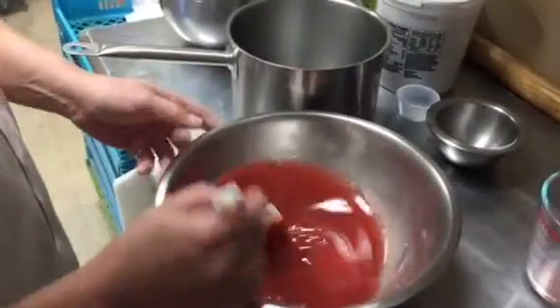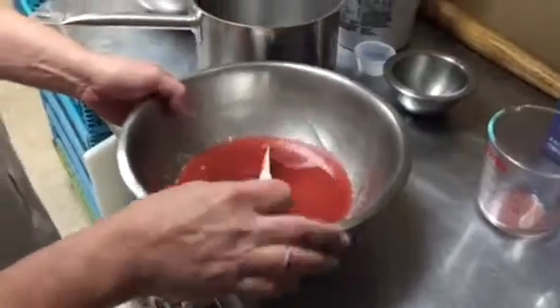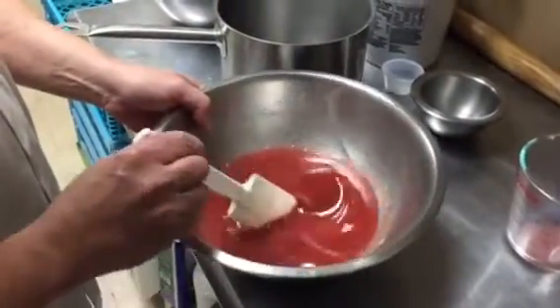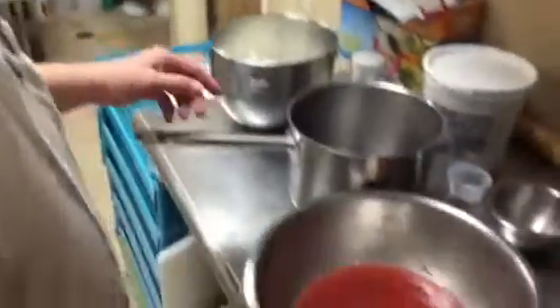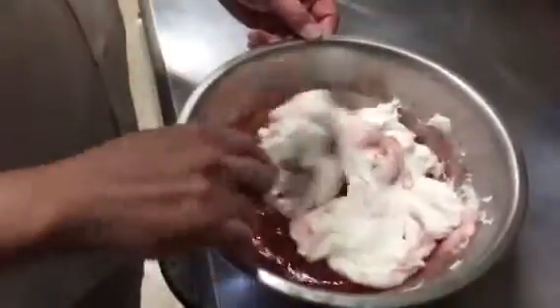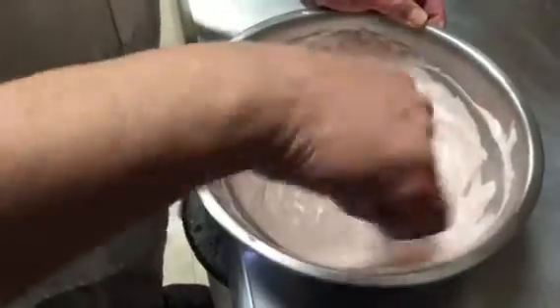If you were at home and you had another larger bowl, you could put ice in the bottom of it, set this on top of it, and stir it constantly for about three to five minutes and it'll turn into a semi-solid. We'll take it from there. Now we're gonna add that wonderful whipped cream. And there we go.